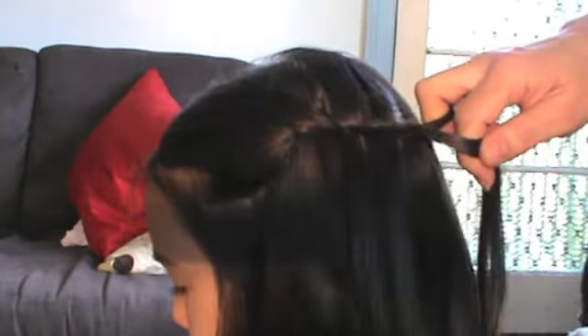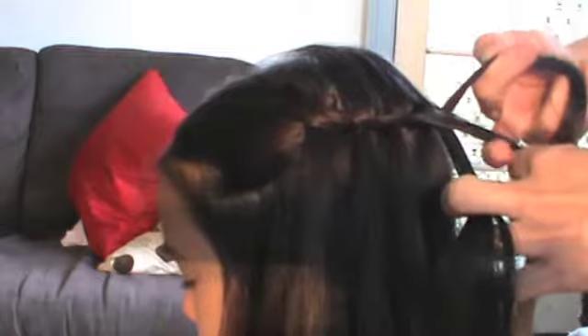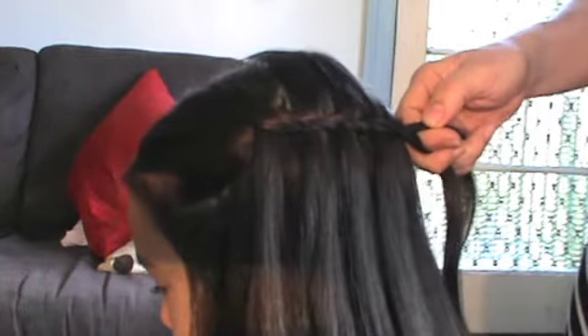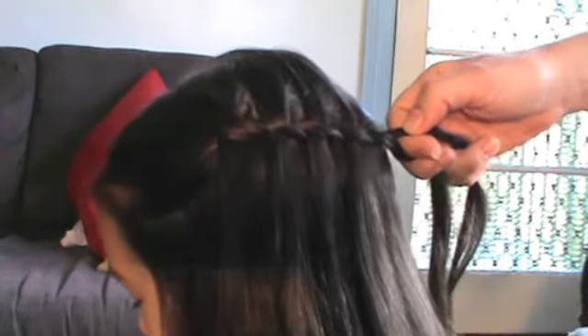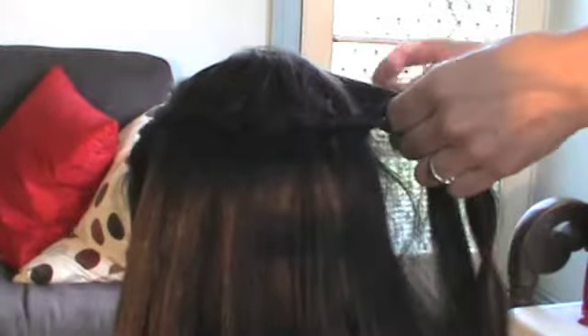See how I'm only twisting once each time, and I'm just pulling that hair down afterwards with each strand. Another chunk of hair, and I'm just working my way around the head — cross it over and twist. Grabbing another chunk of hair, adding it in, twist. See how easy this is?